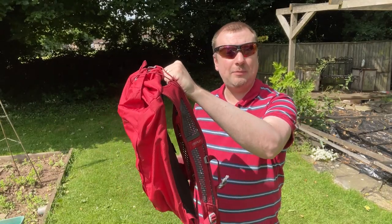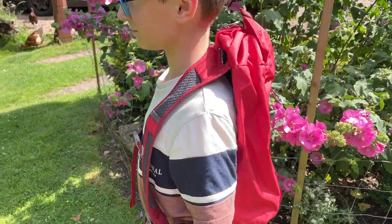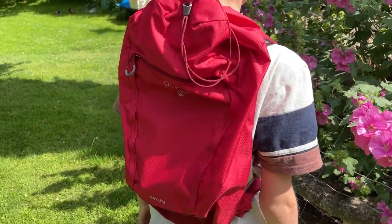The main back shoulder straps have these adjustable straps so you can redistribute the weight when wearing this. I do like the fact that the handle at the top, which can be used just to grab the bag, can also be used to connect this to a suitcase if you are traveling. There is also the front pocket as well, so quite a bit of versatility here in this Osprey bag.